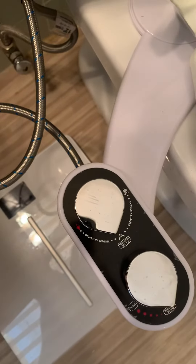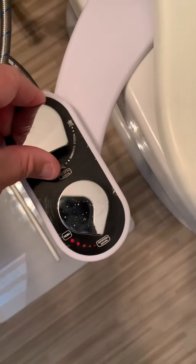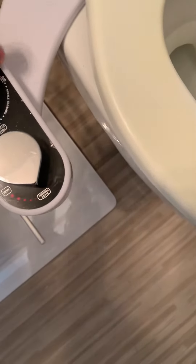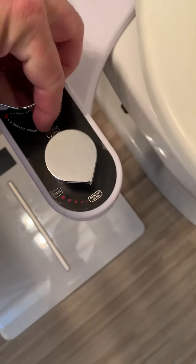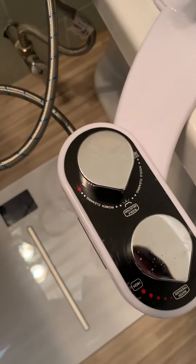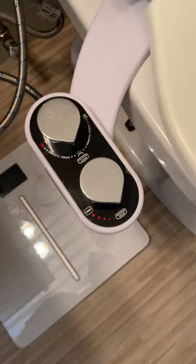Right now it's set to butt. But if you wanted to, you could change it to vagine over here. And I'm not even sure what this one is... Oh, this is woman cleaning over here. This is the butt for everybody. And the other one is nozzle cleaning. So that's exciting.